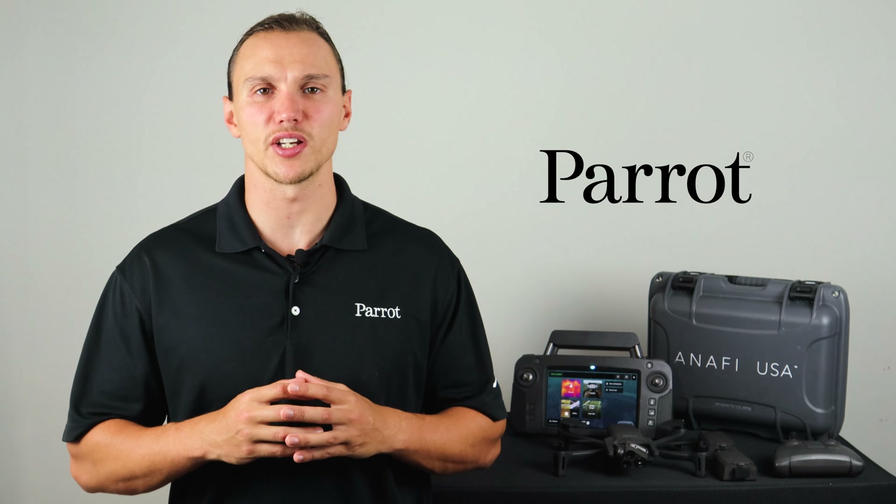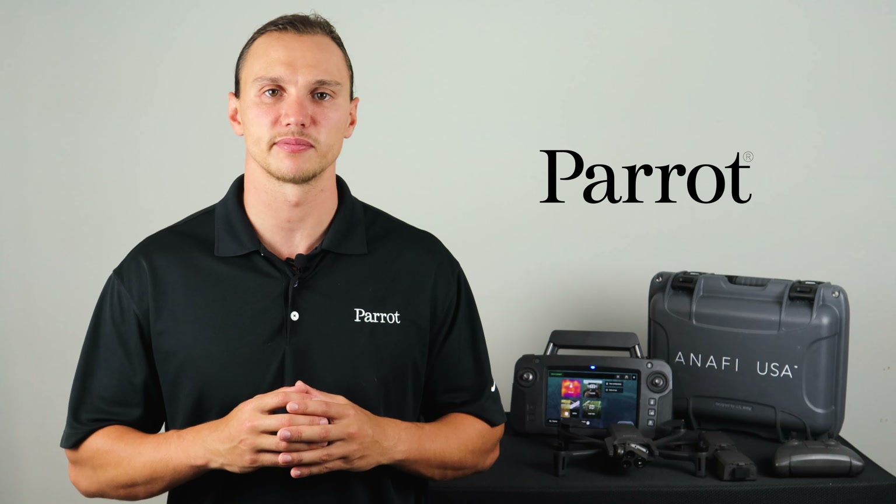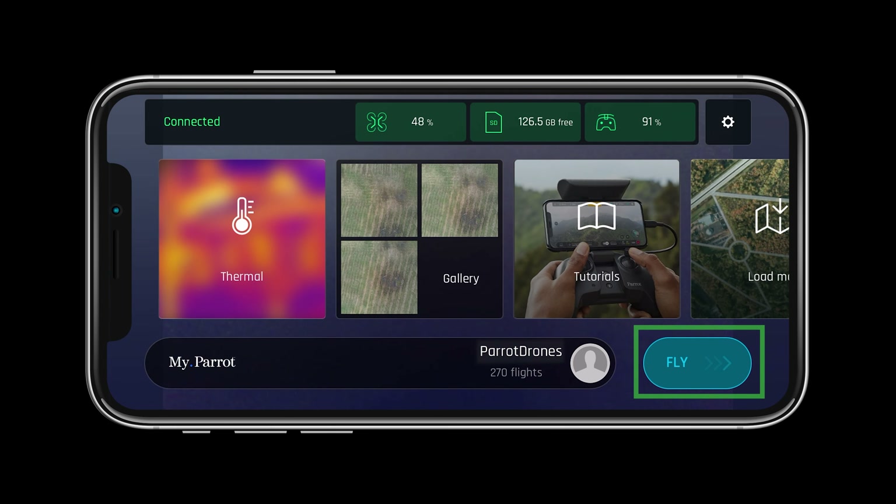Now that our system is updated, calibrated, and ready for flight let's go through the heads up display in FreeFlight 6. Let's start by tapping the fly button on the screen to get to our heads up display.